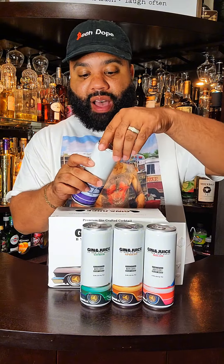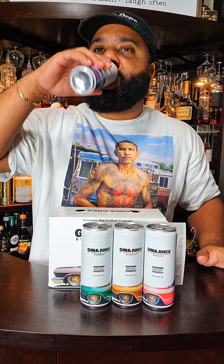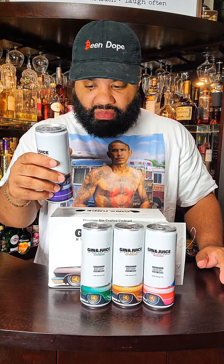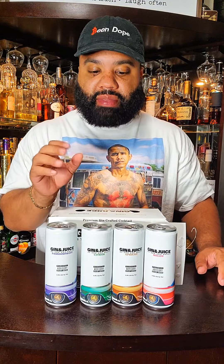Popping open the passion fruit first. Let's get it. 5.9% alcohol by volume. Off the bat, I get a gin taste on the tongue immediately, but it tastes like a malt liquor beverage. Not getting any passion fruit — well, let me not lie because I don't know what passion fruit really tastes like. So that's not good. Tastes more like a seltzer beer type thing.